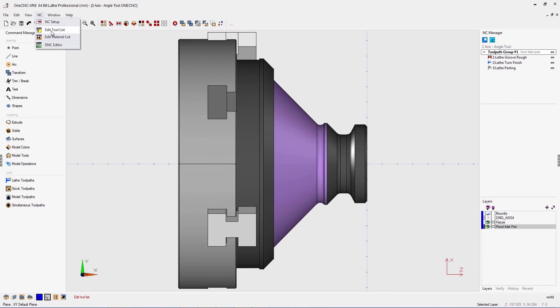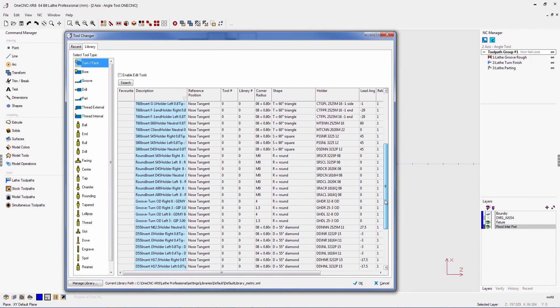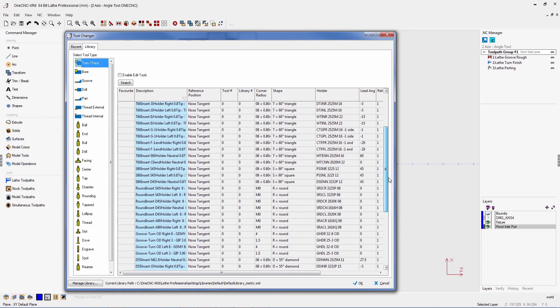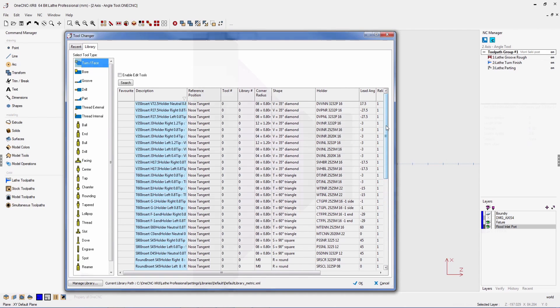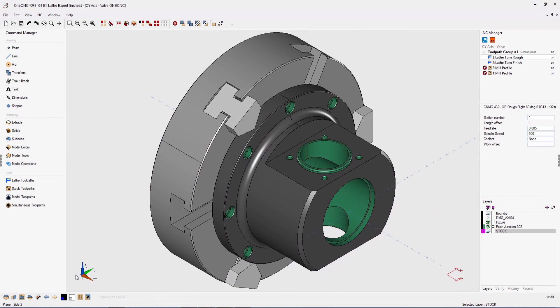OneCNC XR8 also provides an extended tool library supporting all common tool types including ISCAR and Sandvik. OneCNC XR8 also provides the very powerful ability to use tools mounted at any angle — in this example, we're roughing and finishing a groove with a tool mounted at 45 degrees. Thank you for taking a look at some of the new powerful OneCNC XR8 features. Please contact us if we can be of assistance and we look forward to hearing back from you.